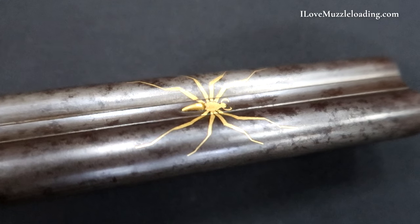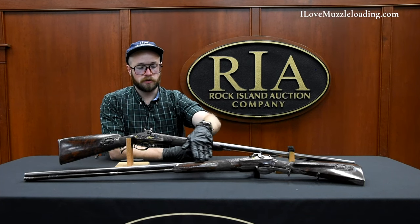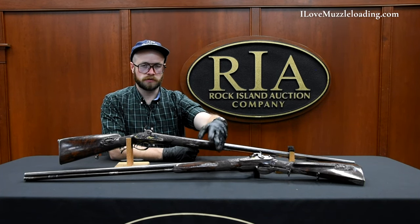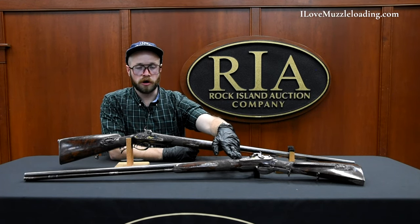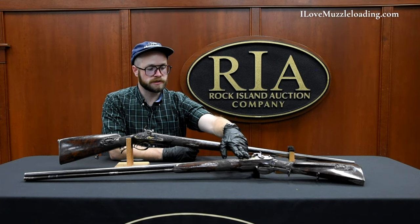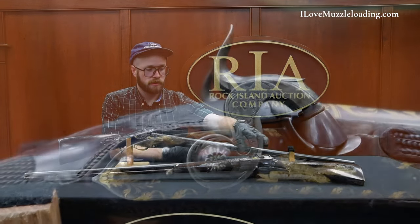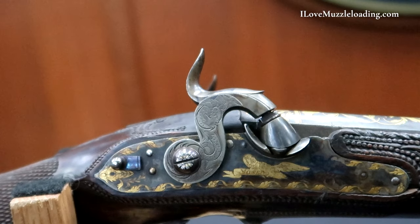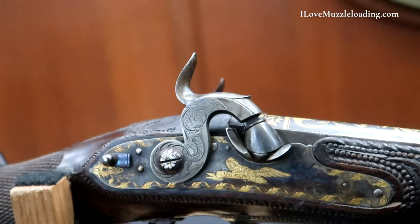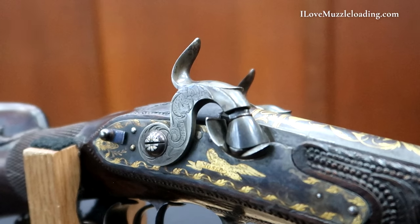You can see on the pair laying down in front here we have a very similar pattern across the left hand side where we have checkering, scrolls carving, lock plate mortise carving, and gold inlay around our lock. Very simple percussion locks on these — a very well done conversion, very appropriate for the time and quality of these arms.